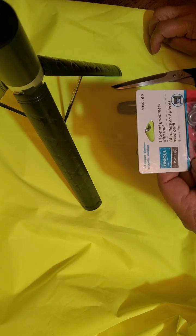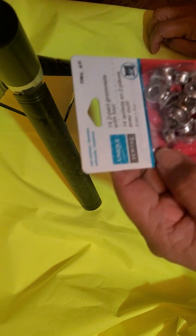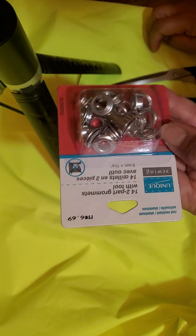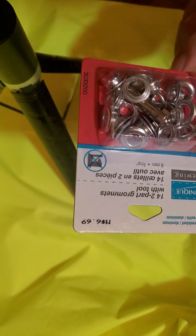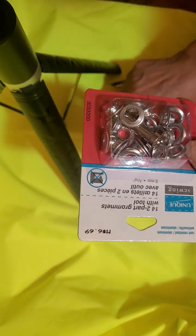Hi everybody, it's Regina here. I'm going to show you this — this is called the grommets. This is the first time I'm using it. I need this to attach to my material that I want to use.